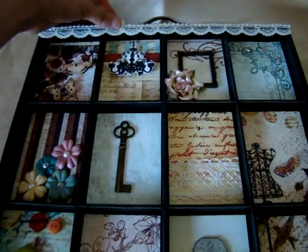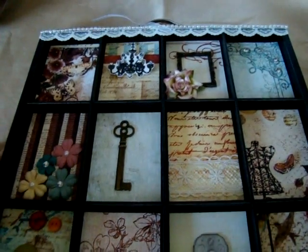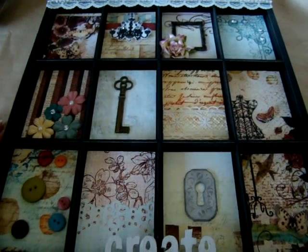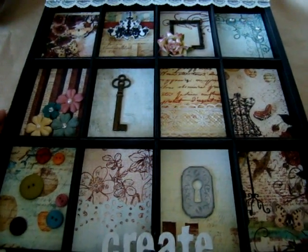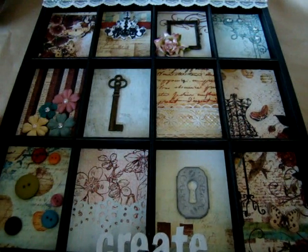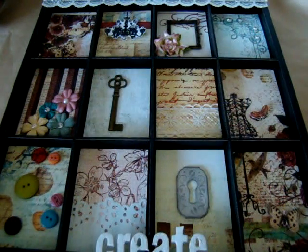And then there's a sheer ribbon at the very top. So that's how it came out. I really like it. To me, it just kind of is something that reminds me of a lot of different things that are used commonly in what we all like to do.